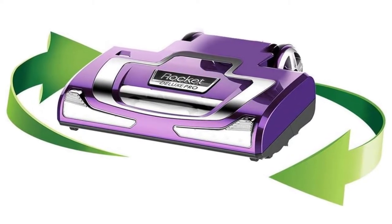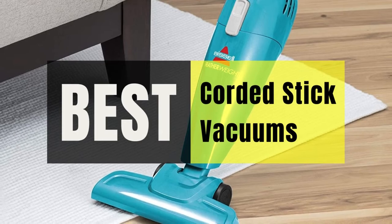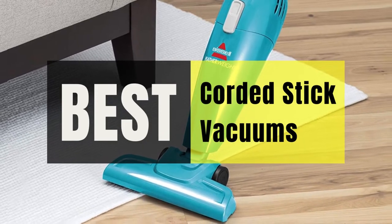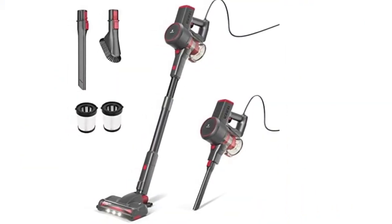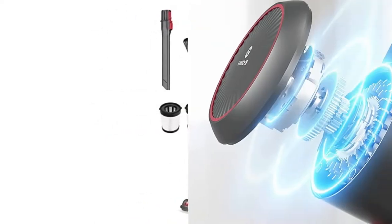Today's video is on the top 5 best corded stick vacuums. It may be challenging to identify the most cost-effective products when purchasing various goods. I narrowed down hundreds of products based on a few standards and ranked them in this video to make your decision easier.